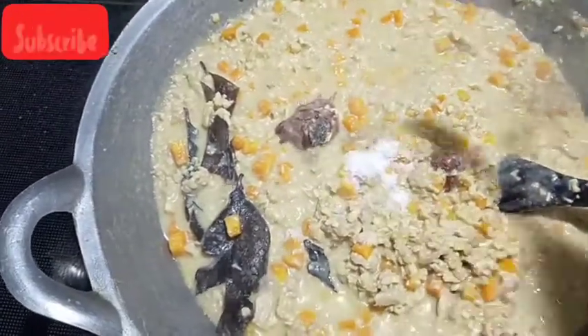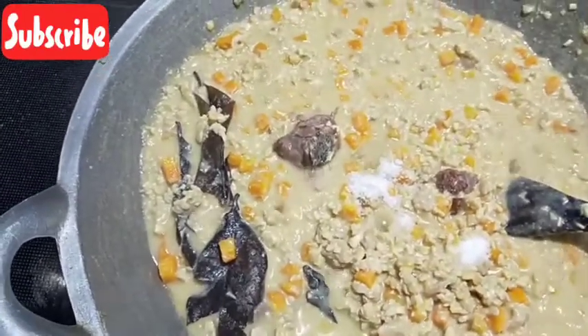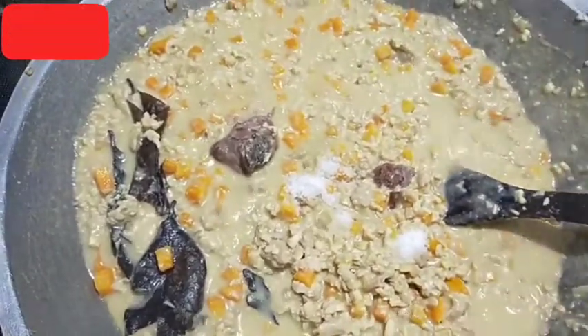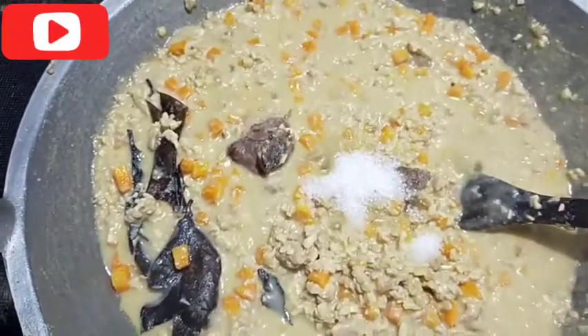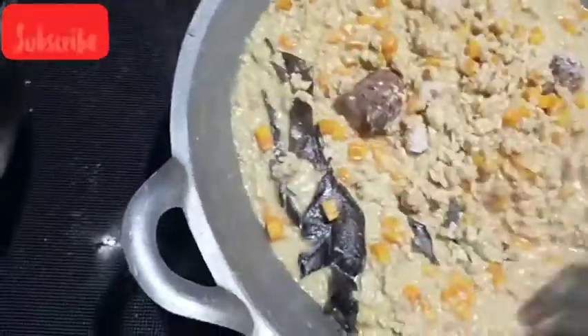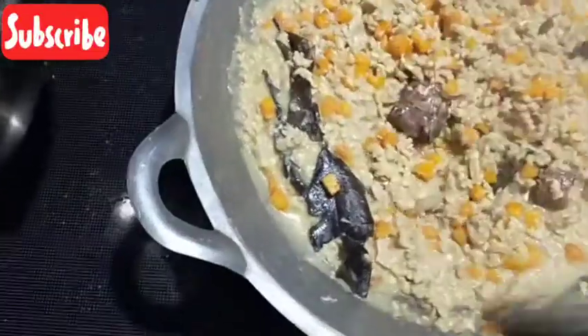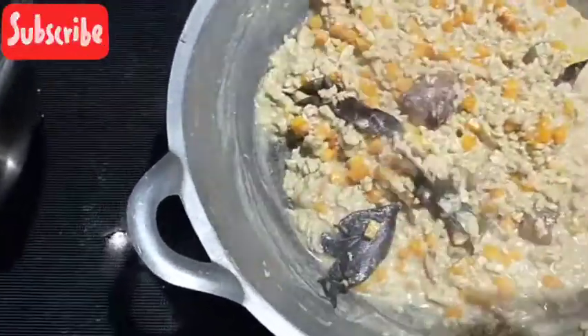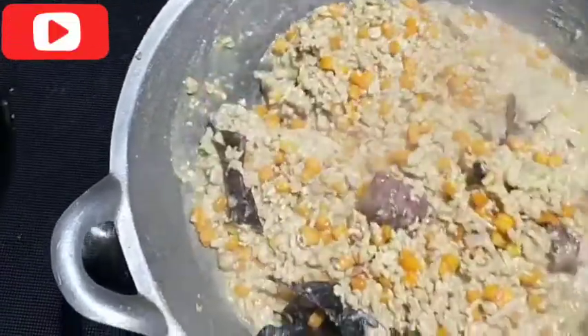Garam nih setengah sendok dulu, sambil dirasa. Kalau rasanya pas koreksi rasa dulu, baru lanjut. Jangan banyak-banyak dulu. Nih gula, satu sendok makan. Kita aduk sambil kita rasa. Oh iya, ini tadi mama sudah kasih Royco satu bungkus.